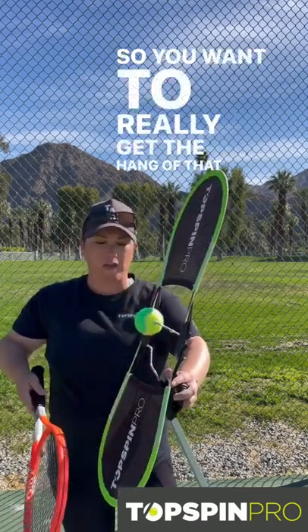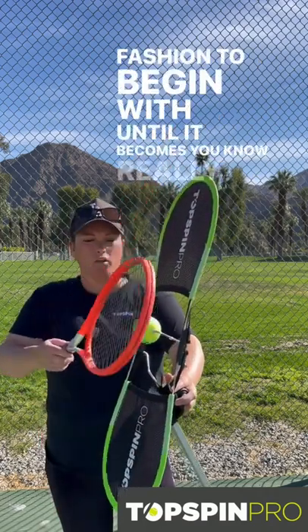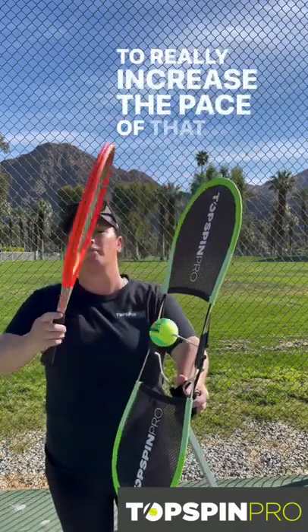So you want to really get the hang of that action in a slow fashion to begin with, until it becomes really ingrained with the muscle memory, and then you can start to really increase the pace of that swing.